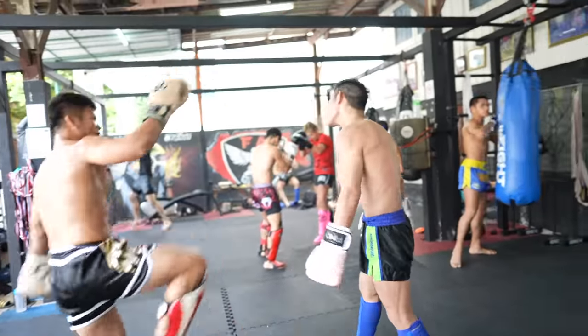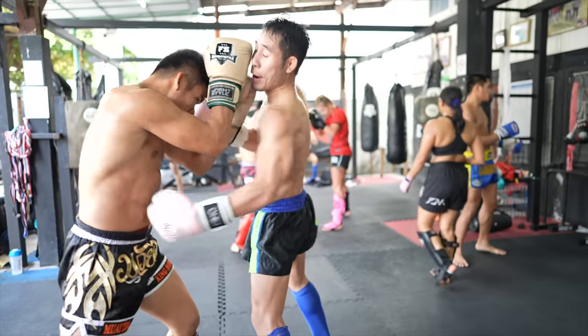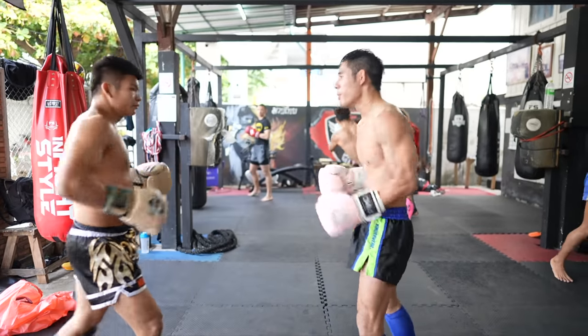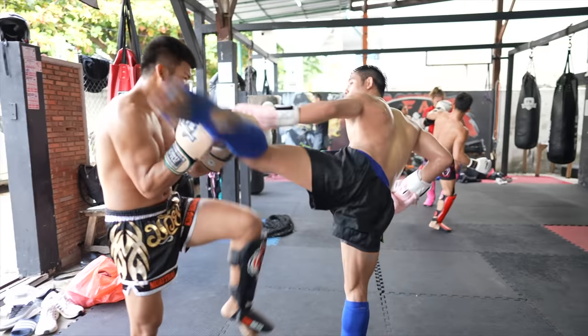Here I went left head hook, right head hook — King shells up and I go for the liver. Then he frames off my head with his rear hand and lands a perfect head kick on my neck. Then I framed with my lead arm and into my lead high kick, but it was blocked by King.